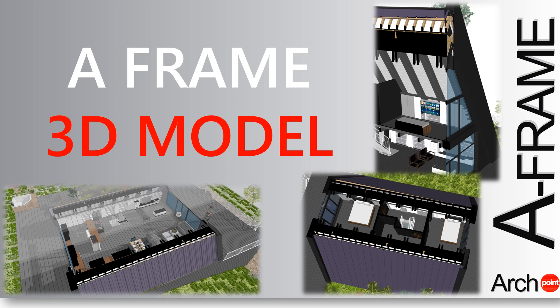A Frame Hacks by Archpoint Design helps you develop an optimum A Frame House in terms of cost efficiency. Our YouTube channel will be a guide to the perfect frame design, in terms of design and ergonomics but also ease and standardization of assembly.